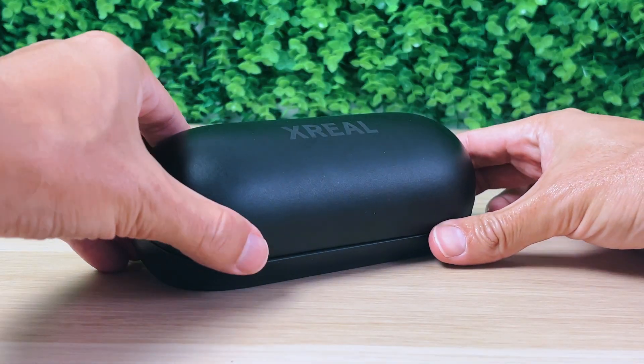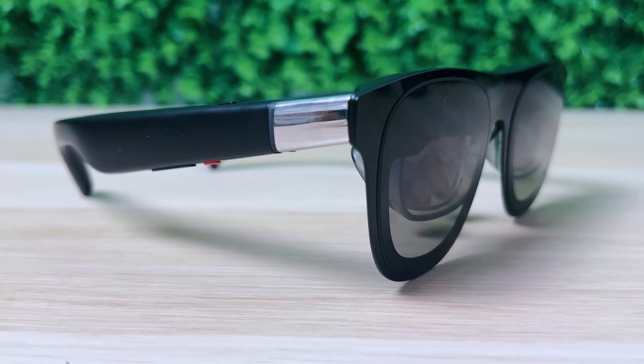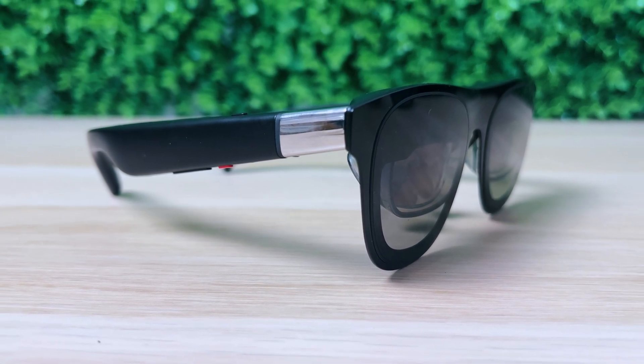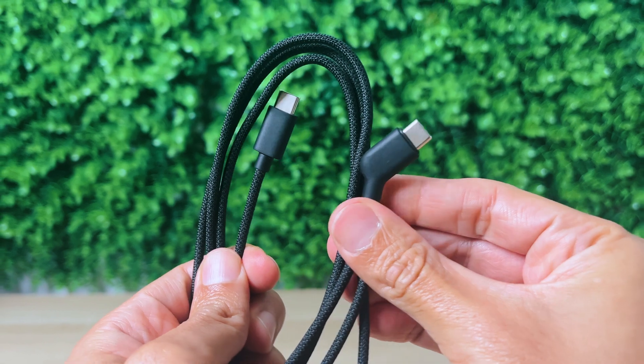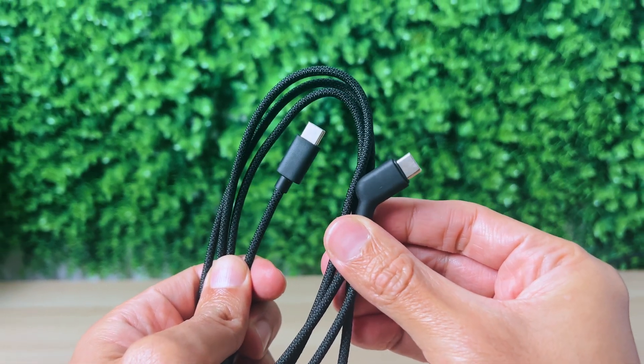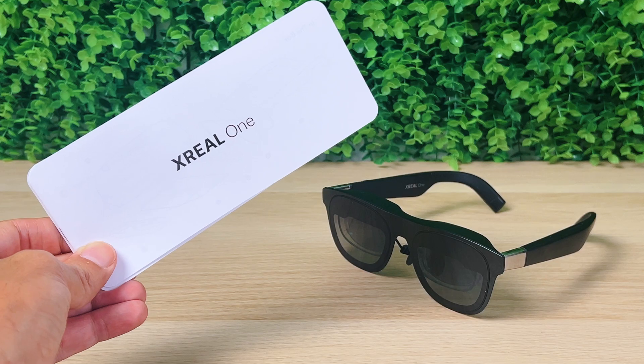Inside the box, you get a protective case which you can easily snap open or close, and it contains the Xreal 1, which has a very nice slim design as they almost look like regular sunglasses. You also get a USB-C to USB-C cable, a couple of nose pads, a cleaning cloth, and a user manual.